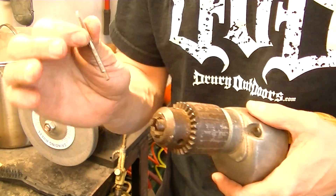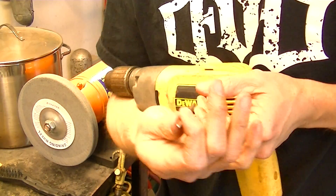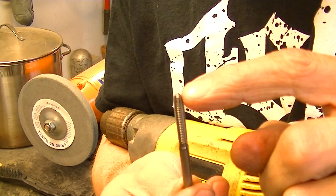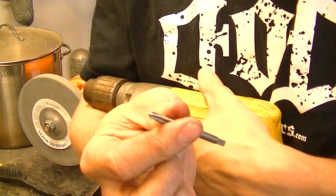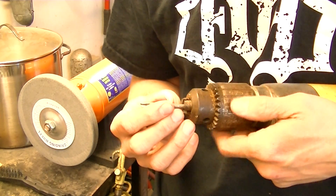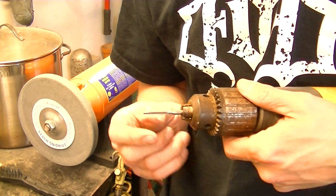This tip we're going to show how to make a bottoming tap out of a normal tap. Bottoming taps are kind of rare for your normal hardware store. A bottoming tap basically doesn't have the tapered point on it. It allows you to get into a hole that doesn't pass all the way through something — a bottoming tap lets you get threads almost all the way to the bottom.